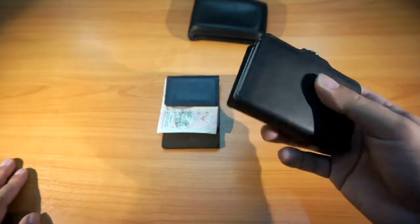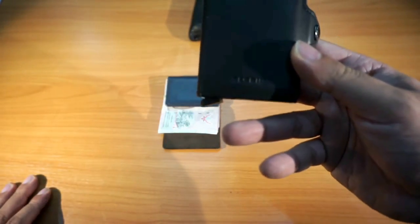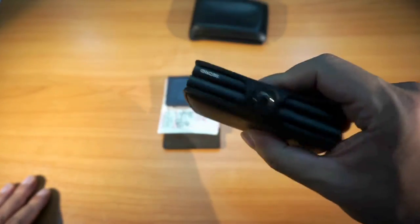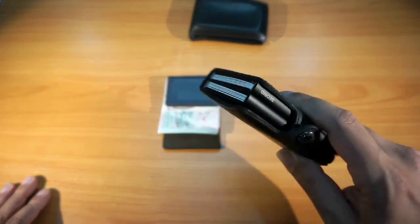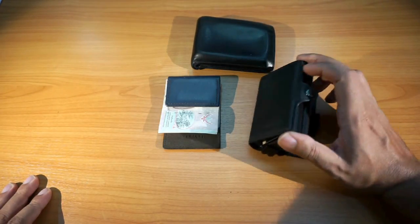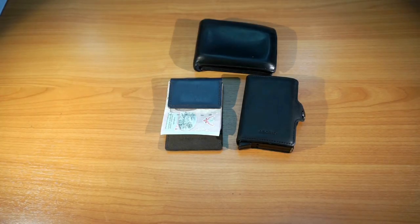I saw a lot of reviews for this wallet online, but most were for the single case version — there weren't many videos on the twin wallet, which is the one I really liked. It took me a while to decide, but I eventually found the store, went in, tried it out, placed everything from my old wallet into both the slimline and the twin versions, and in the end this is the one that worked for me. Thanks for watching — hit that subscribe button if you want more videos, and don't forget to share, like, or comment. Remember kids, keep making smart life choices.